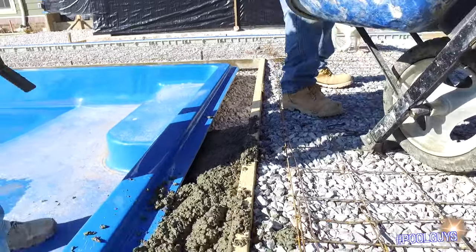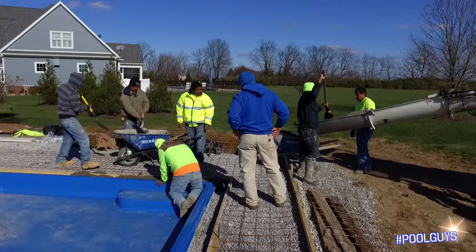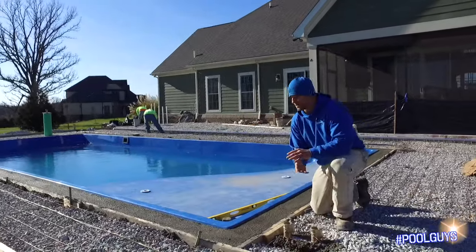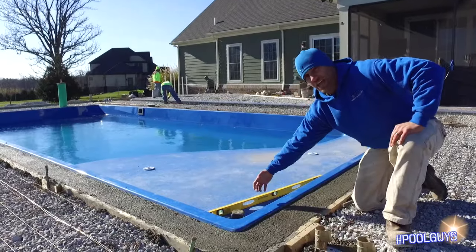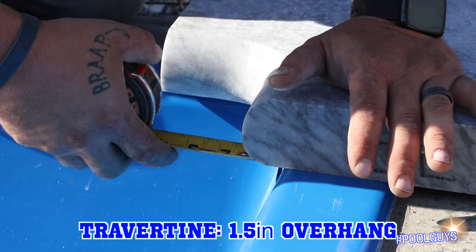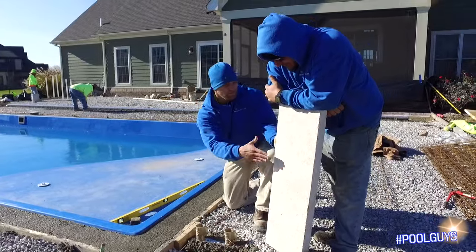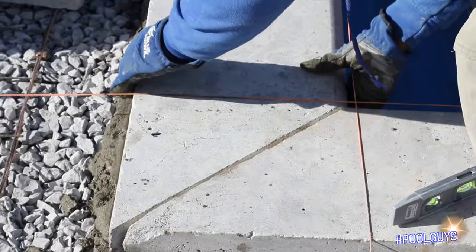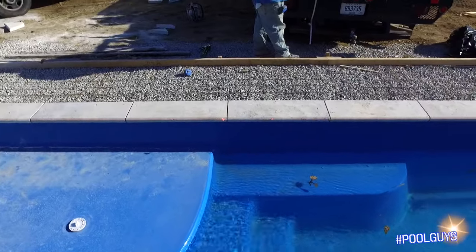Diving into the process and how we're doing this phase right now — we just poured the bond beam. We are doing a travertine coping, as I've mentioned before. Come in close here — we are doing a travertine with an inch-and-a-half overhang, which is a smooth border that comes over the edge an inch and a half and then extends 12 inches. Here's what it actually looks like — it's two feet long. It looks beautiful, makes it pop, very nice and smooth, no rough edges. A nice coping around your pool.